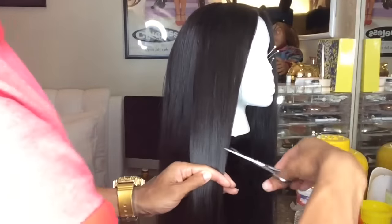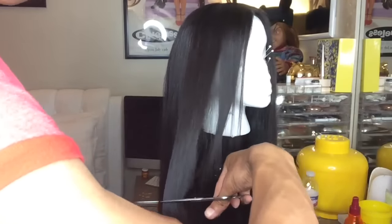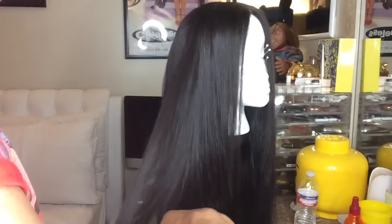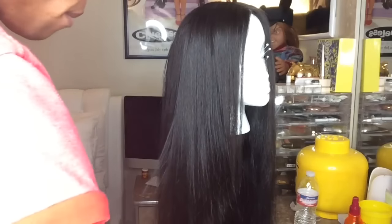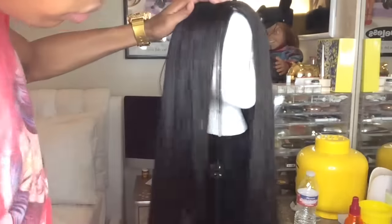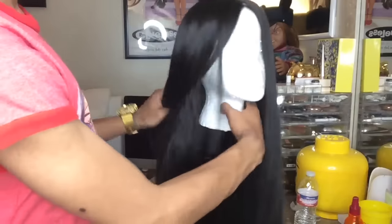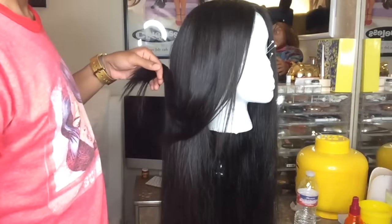I'm going to continue to cut — cutting little bits and using that as my guideline to keep cutting. Because eventually this is going to end up being kind of like a very blunt cut but at an angle. You don't want to cut too much off at one time because what happens when you do that is you end up with a very unattractive situation that you can't correct. I'm judging how much more I need to cut off, and you also have to factor in that you're going to curl it too, so it's going to make it shorter.